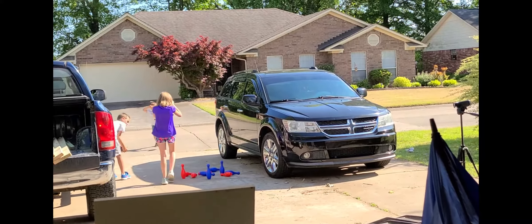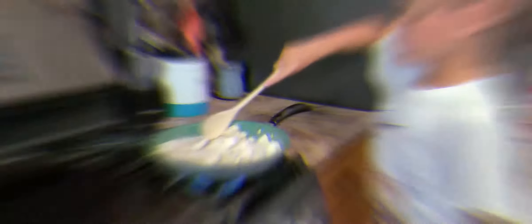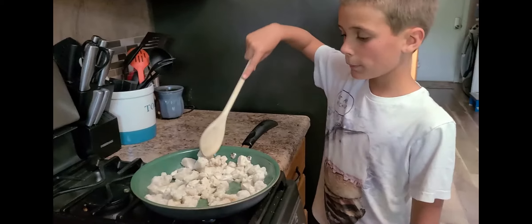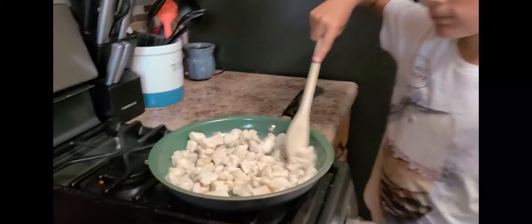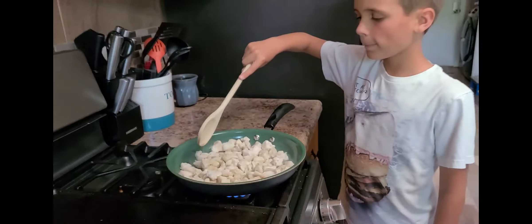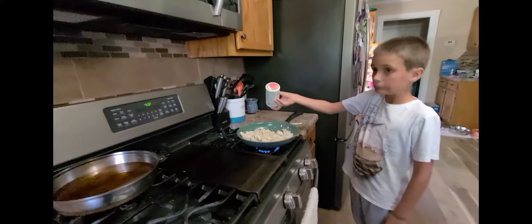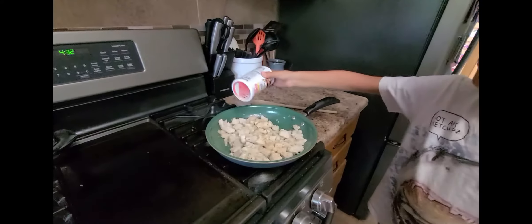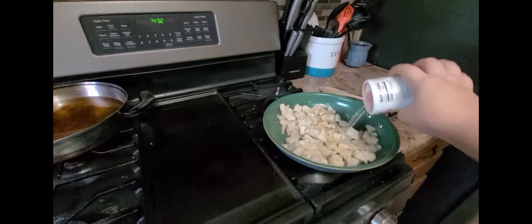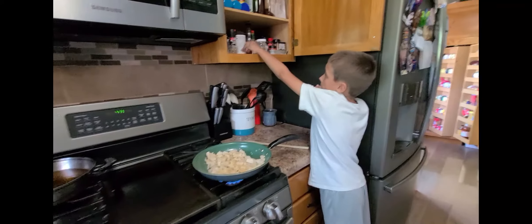Look at those sweet babies playing bowling — they're so cute. What are you doing, Ryan? Making dinner. What are you cooking? Chicken, cakes, and noodles. Oh, that sure does look good. You got this? Need help? Yes. There you go — sprinkle, sprinkle, sprinkle. Go ahead and mix it up some more.